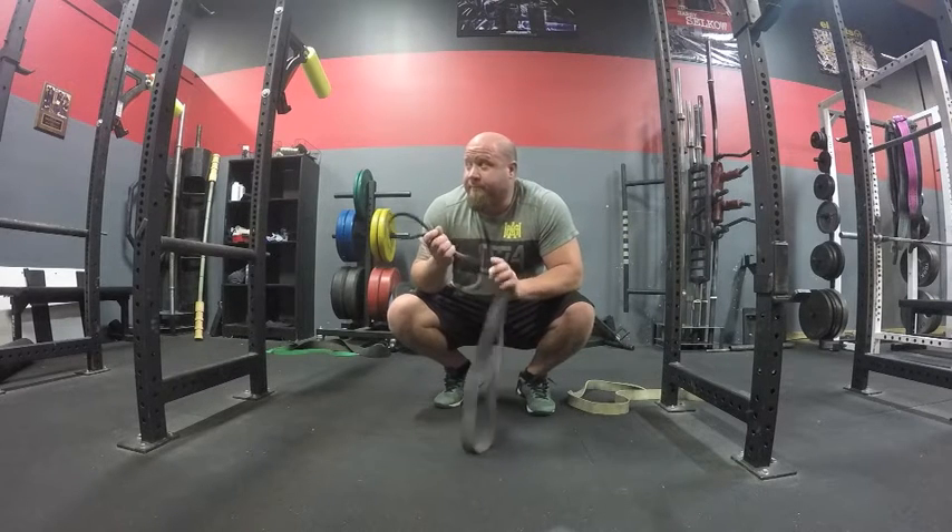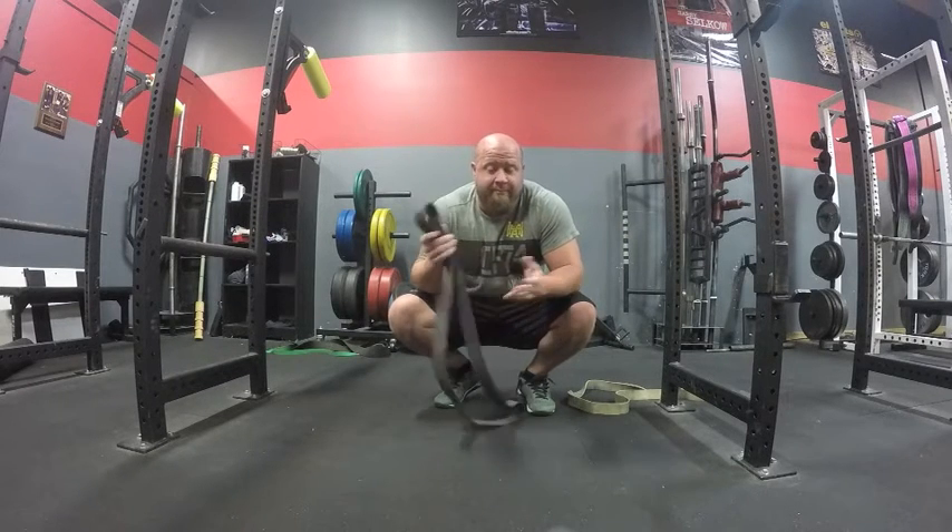Bands can be found anywhere — Rogue, Elite Fitness, Iron Woody. This is about a two-inch or average band; I grew up on the Westside side of things, so I always refer to it as an average band. Using bands is going to be up to patient tolerance — I'm a bigger guy so I need a bigger band, but if you're smaller you may need a lighter band, and it also depends on how much that actual tissue can take.